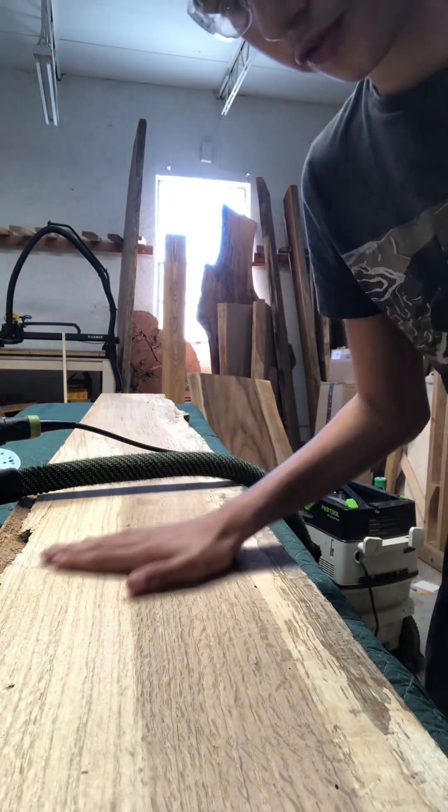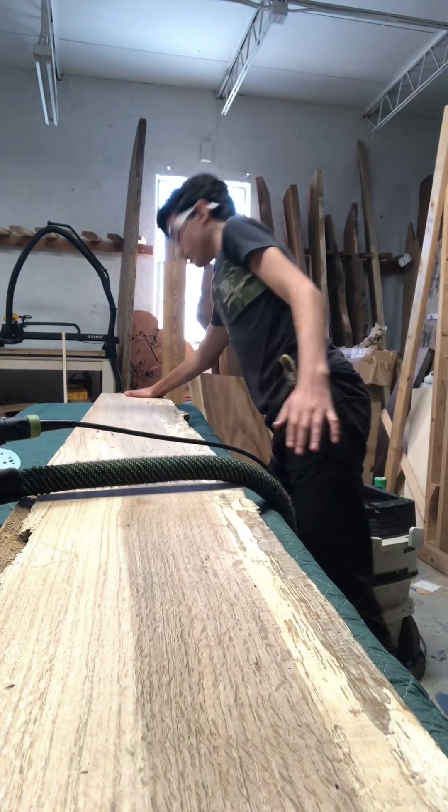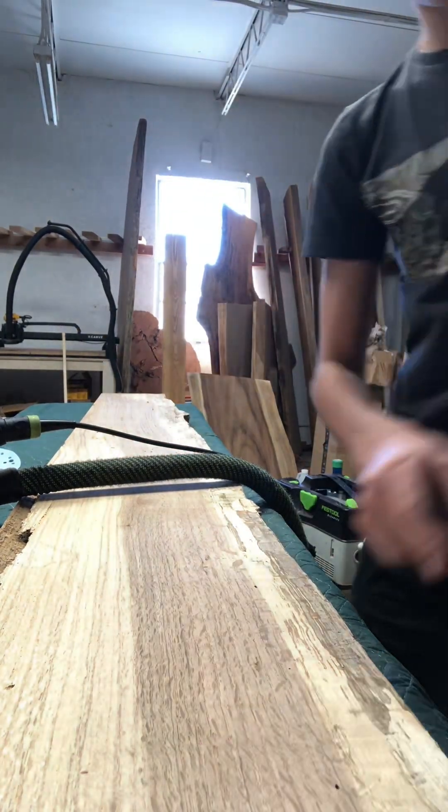I've been sanding, but I'm checking to feel for any rough spots. I feel some there. So there's still a few rough spots throughout this, so I'm going to keep sanding.